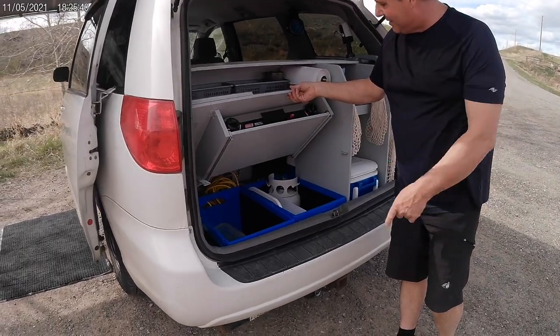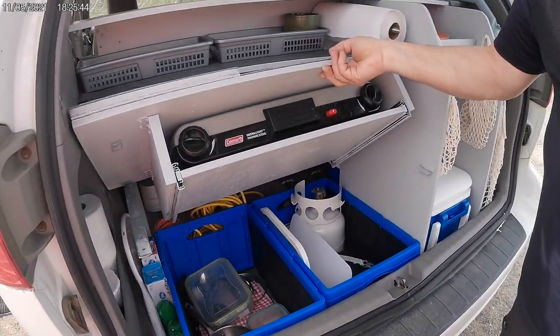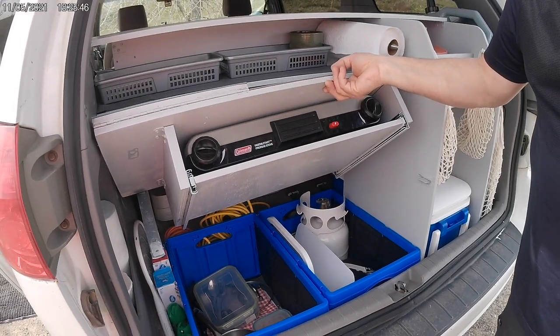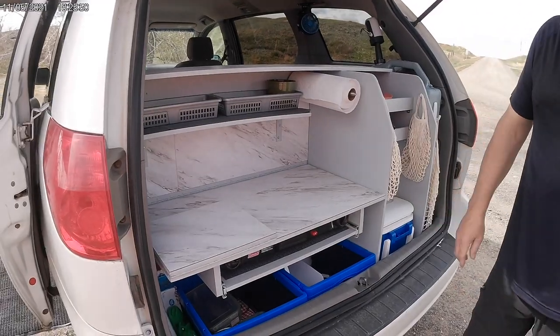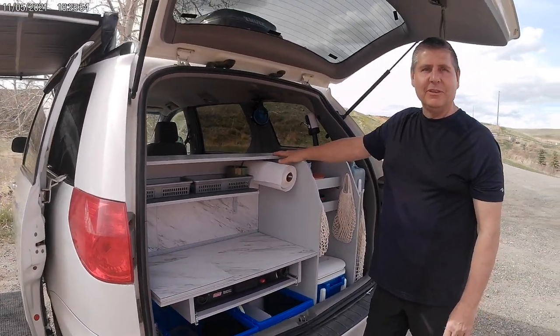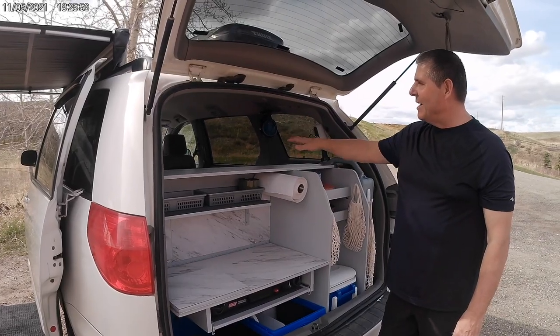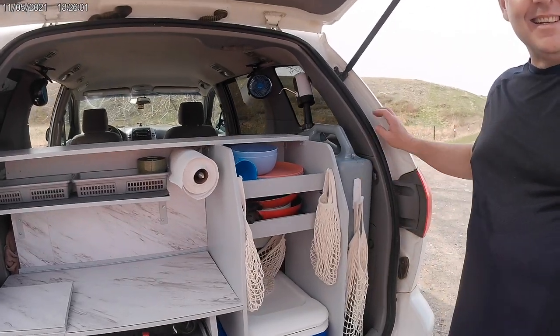Today I actually bought a five-gallon propane tank for the barbecue — it's so much cheaper and more economical. Everything else is just storage, and it's surprising how much storage we have in here. Even with the little shelf, we actually have our queen-size bed back here, and it's been so cool.